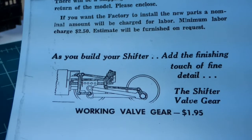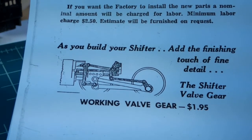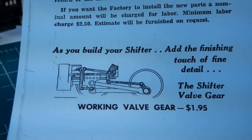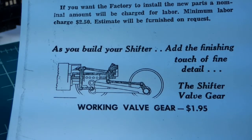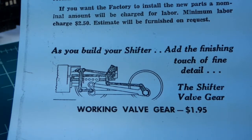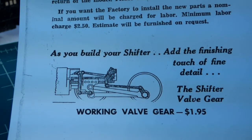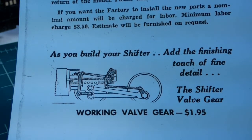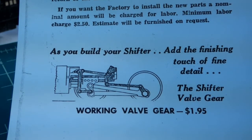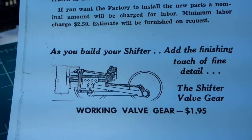Then I ended up getting a Mantua shifter. Although it had been assembled already, it was still in its original box and had with it the original paperwork. Down in the bottom left-hand corner of the first page was an ad for a working valve gear set that you could add to your shifter. If you look at the various parts of this valve gear set, you'll see it's very similar to what we were just looking at on the Little Joe.